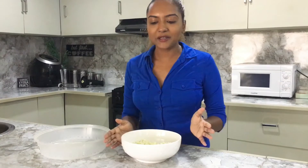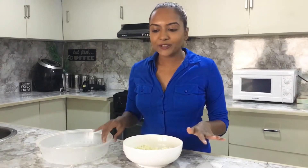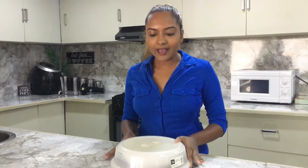Now we're going to steam it, and I'm going to do this the easier way — in the microwave. We'll just loosely cover the cauliflower florets and put them in the microwave for about four to five minutes, or just until it becomes soft.